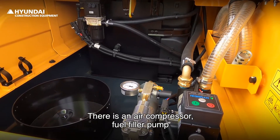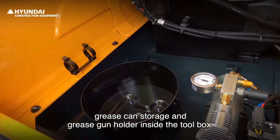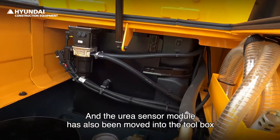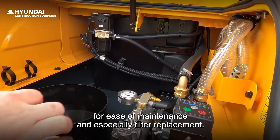There is an air compressor, fuel filler pump, grease skin storage, and grease gun holder inside the toolbox. The urea sensor module has also been moved into the toolbox for ease of maintenance and especially filter replacement.